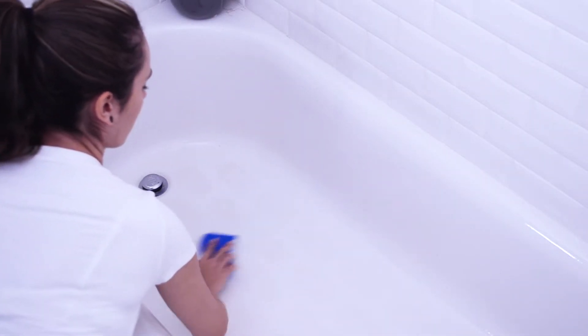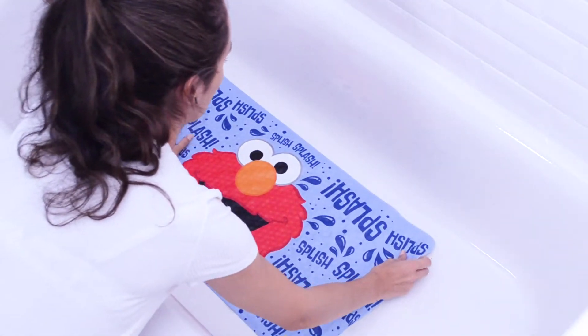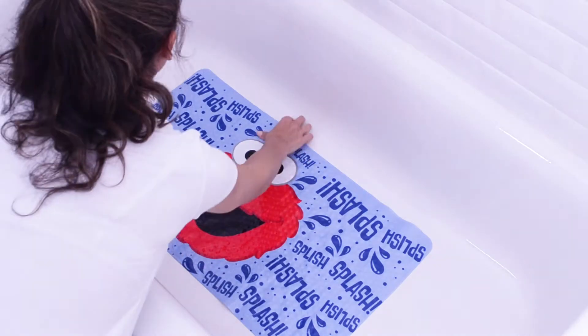Clean the bottom of the bathtub surface before installing the bath mat. Rinse the bath mat and lightly wet the bottom of the bathtub. Place the bath mat into position with suction cups facing down, then press down firmly onto each suction cup until it grips the tub surface.